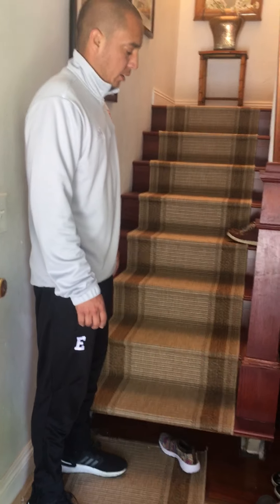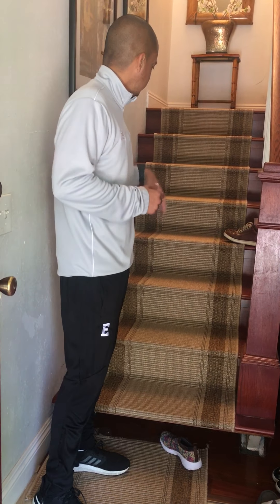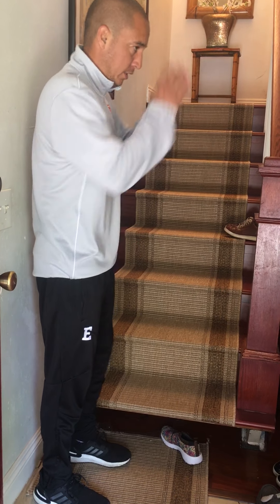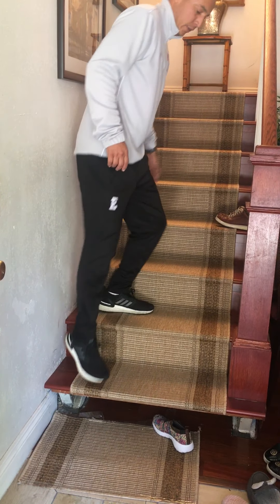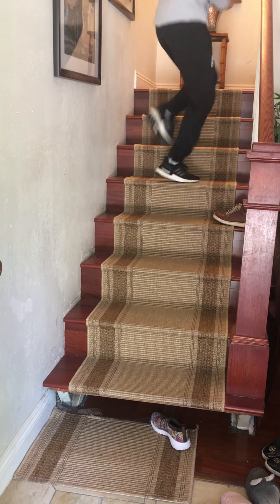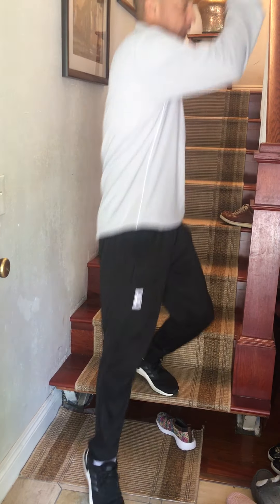The next one would be side sprints — so it's like a side sprint facing that way, then facing this way. Left foot, right foot, left foot — two on each stair. You want to go as fast as you can: two sets facing that way and two sets facing this way.